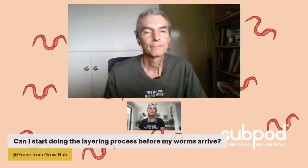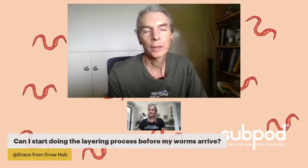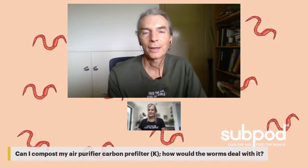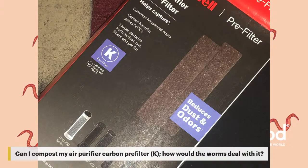The next question is about composting Honeywell air purifier filters. It's a carbon filter. All you need to do is take a pair of scissors, chop it up finely, and it will start to break down. She checked and it's just made of carbon. If it were coated plastic, that wouldn't work, but if it's just made of a stranded carbon material, it will break down and it's totally fine to add to the system.